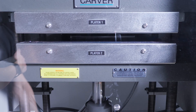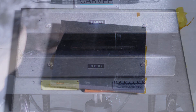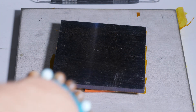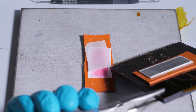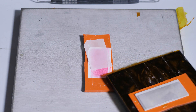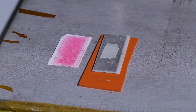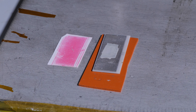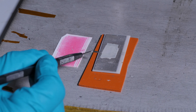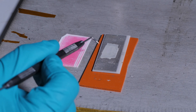Now I apply one megapascal of pressure for a duration of 30 seconds. Now that the transfer step is complete, we can check the pressure distribution on the pressure sensitive film left in the sintering stack. The uniformity of the color indicates that pressure was evenly distributed across the substrate. With this step successfully completed, the DBA substrate with the preform silver would now be mounted to another DBA substrate and sintered as a stack.